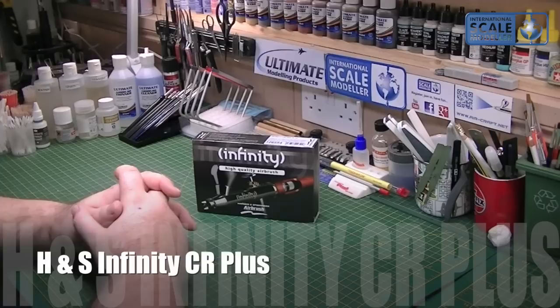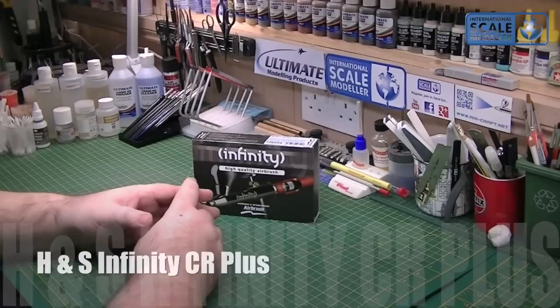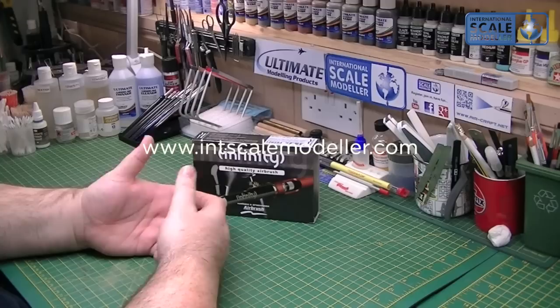Hey everyone, Portland's Astroscale Modeler. Today I've got a review of the Harder Steambeck Infinity Airbrush - it's a .2 needle one. As a lot of you know, I'm a massive fan of Harder Steambeck airbrushes. I've owned two Evolutions for a number of years now. I can't recommend them highly enough. They're superbly made, superb quality, and just airbrush beautifully.